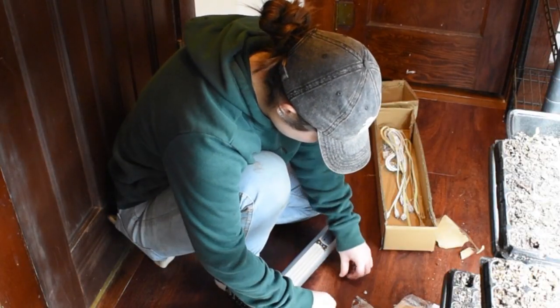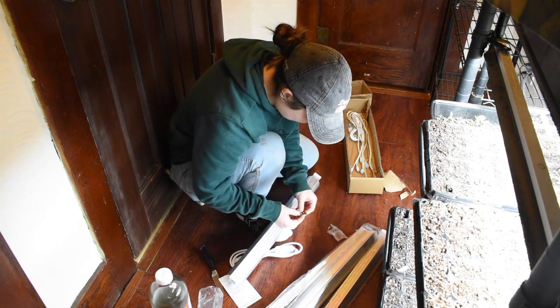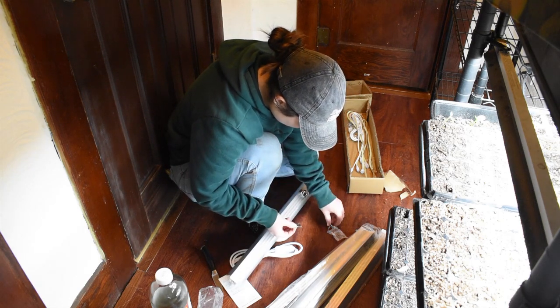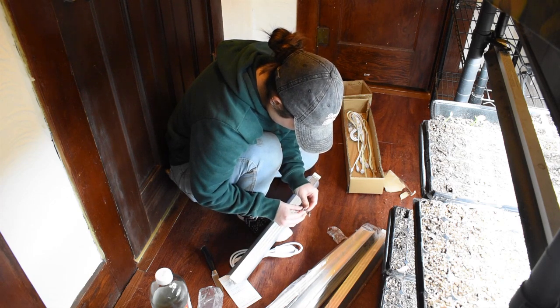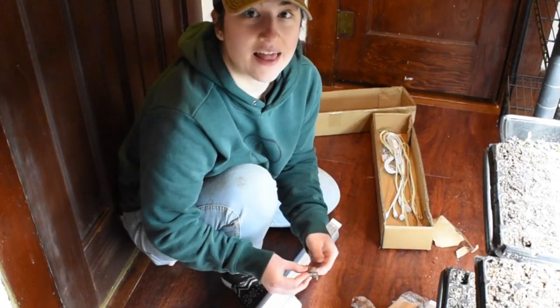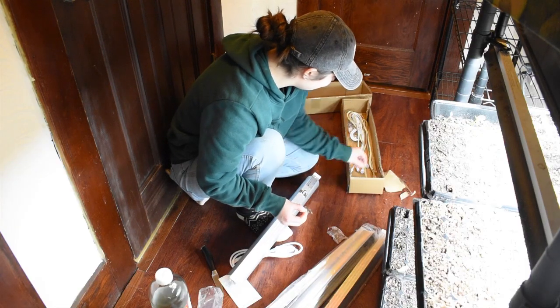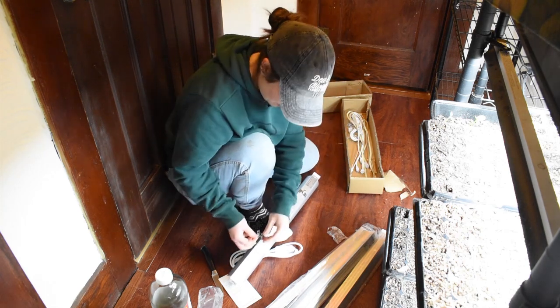Already messed up a little, but this is the kind of stuff that I like — easy setup. Literally one screw into this little hanger thing, clamp it on, and you're good to go. I like that kind of stuff. And you know it's a good sign when they give you zip ties — it's my kind of setup.